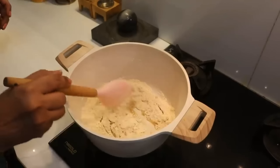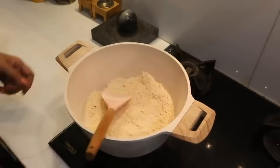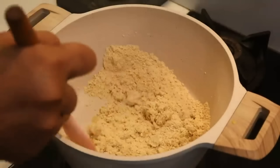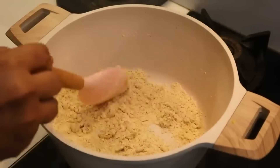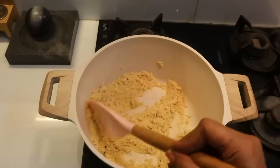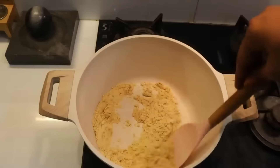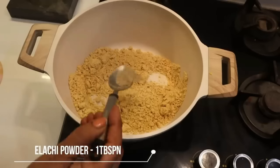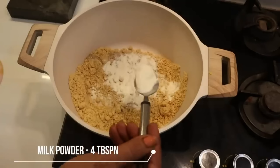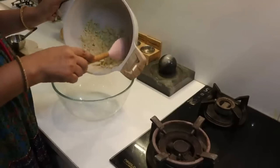We will keep the gas flame low. As we add 2 spoons of ghee, we will slowly add more — 1 tablespoon then 5 spoons total. When it turns brown, we will lower the flame and add 1 spoon of ghee. With this, we will add milk powder — 4 big spoons. The taste will completely change. The easiest option is to add milk powder.